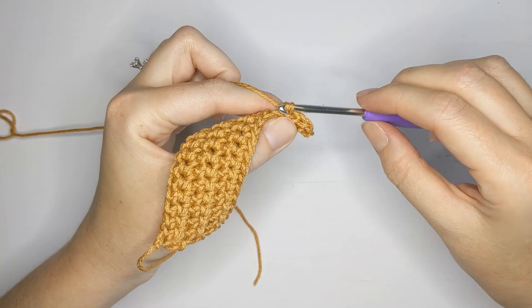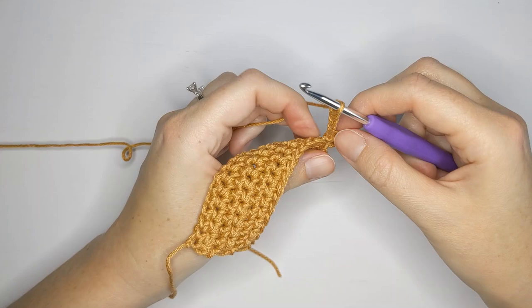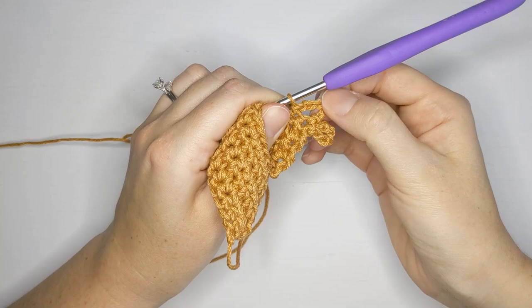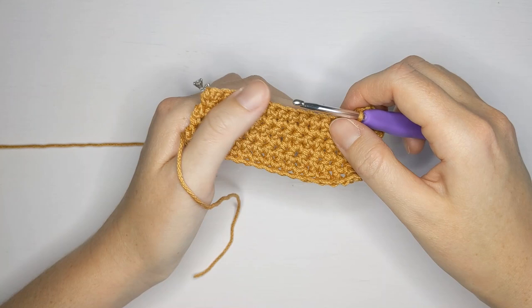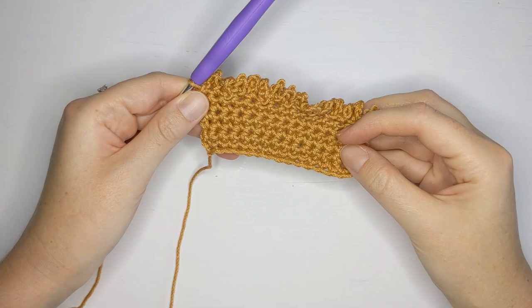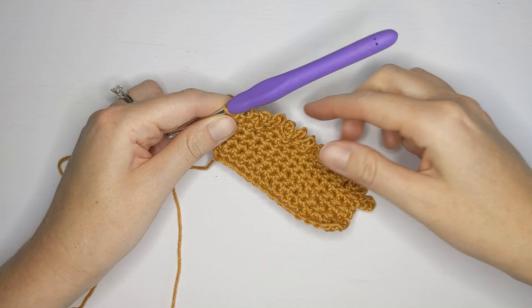You should have something that looks like this. Now chain five again — one, two, three, four, and five — and make another slip stitch in the following stitch. Just continue to repeat the chain five and slip stitch into each stitch until the end of the row. Once you have completed your mesh stitch row you should have a total of 15 mesh loops.